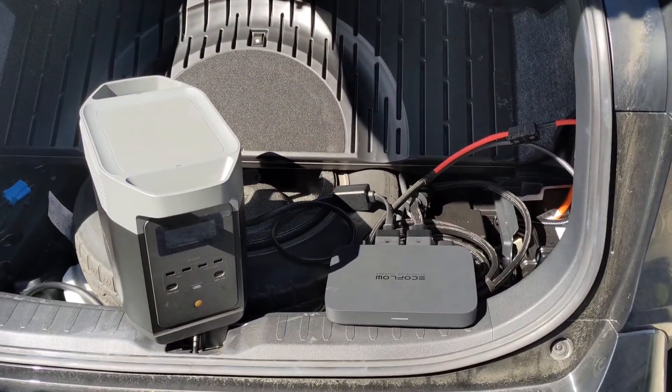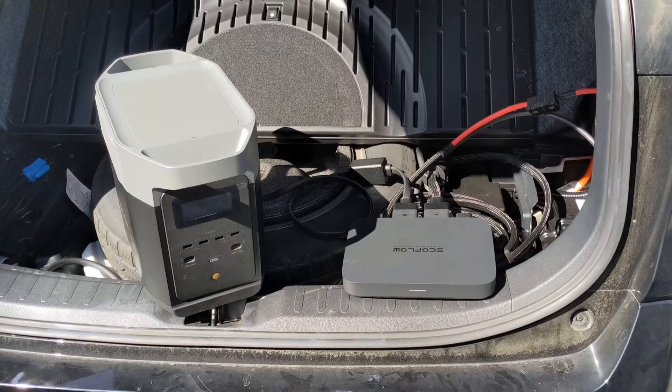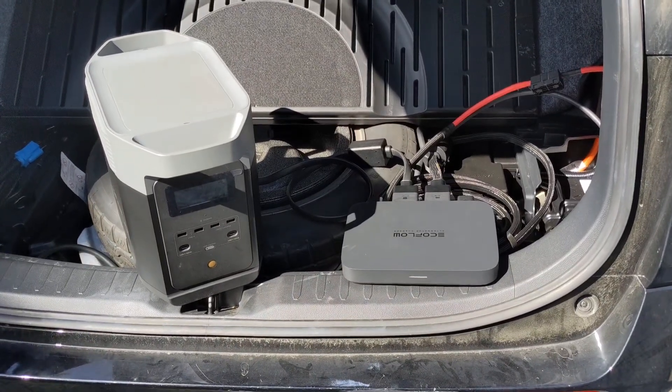However, it will only work at 500 watts, whereas this proprietary setup will work at up to 800 watts.